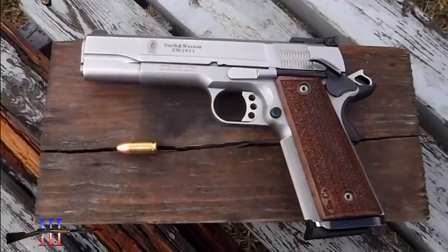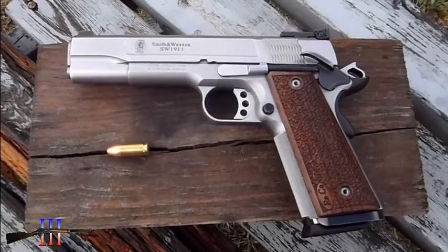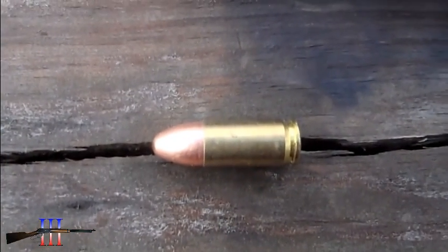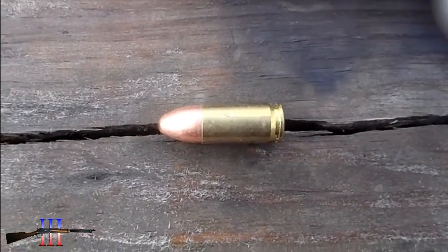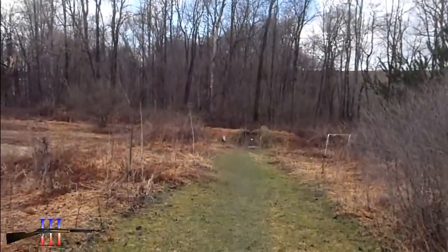So I got out the Smith & Wesson 1911 Pro Series in nine millimeter, and I'll be shooting Blazer 115-grain full metal jacket because that's what I have the most of. Again at 25 yards.